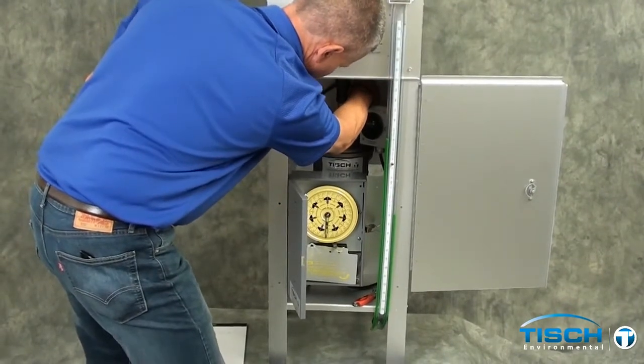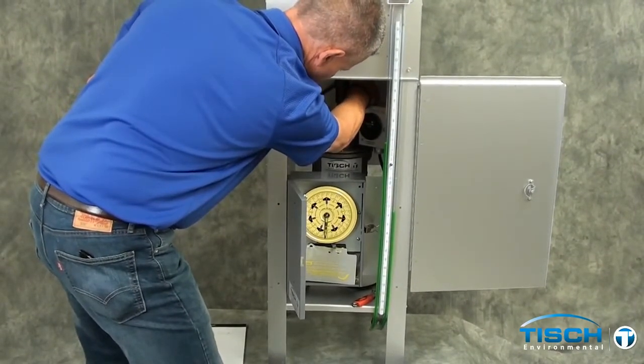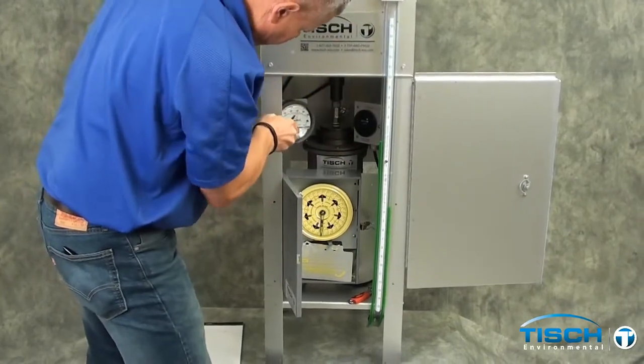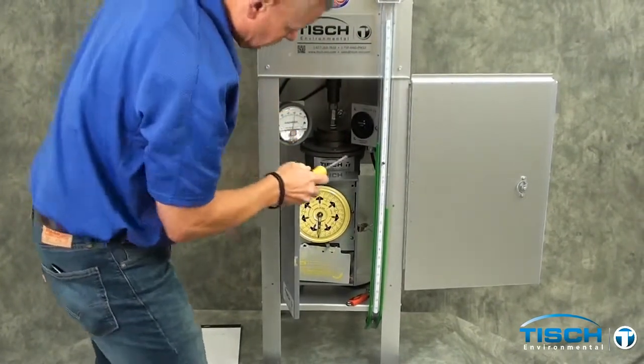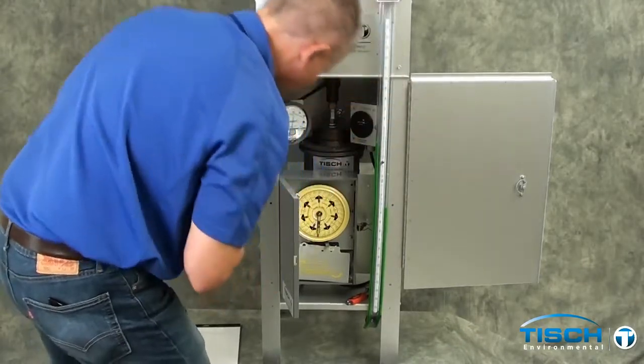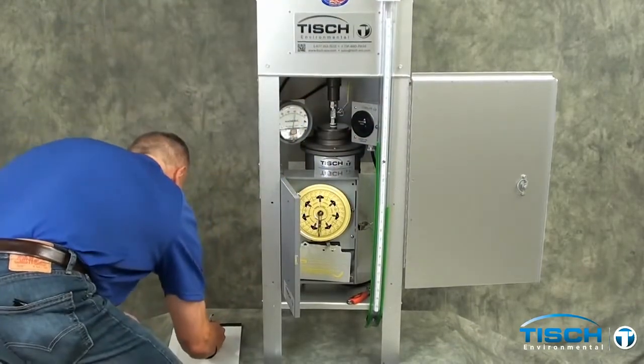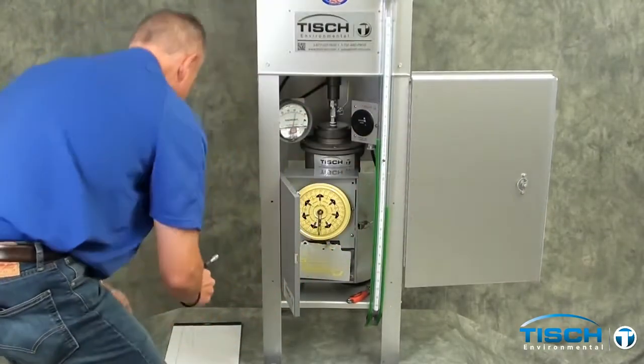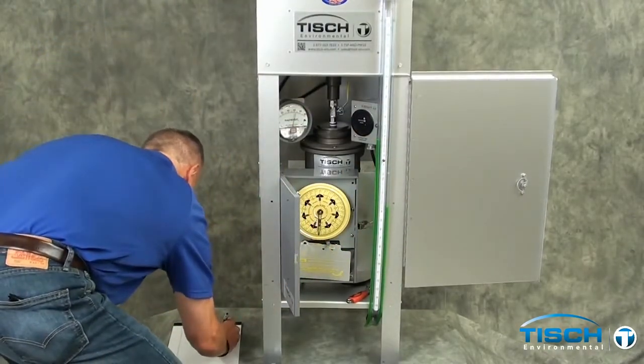Now move the ball valve away from you to obtain a reading of 60 on the magne-helic gauge. Then read the manometer again — in this case it was up 3.5 and down 3.5 inches for a total of 7.0 inches.